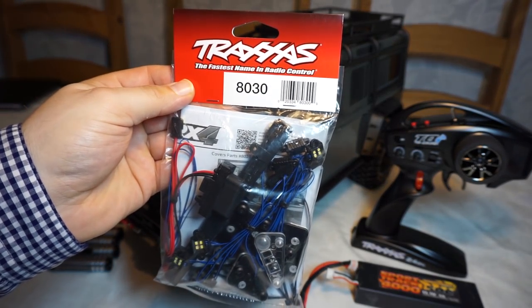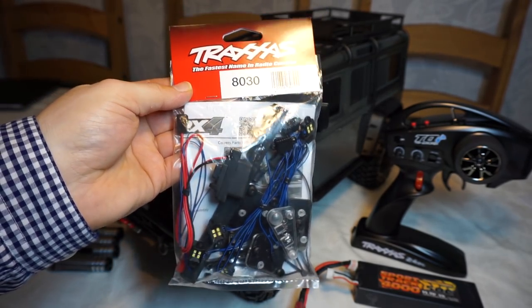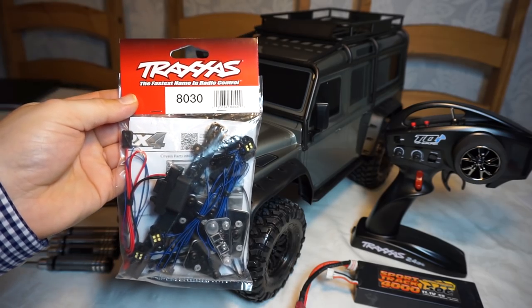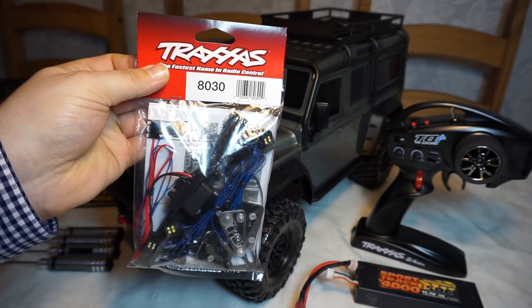So I picked up the TRX4 LED light set. This includes the LED light bar, the rock light kit, and also the headlights and tail lights. Now the one thing I want to say about this straight away is for £85 I'd expect this in a box — the packaging could have been a little bit better. Let's get this installed.